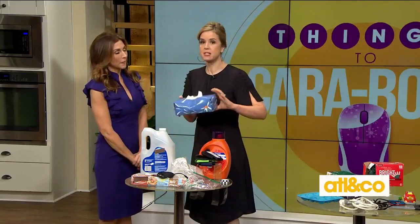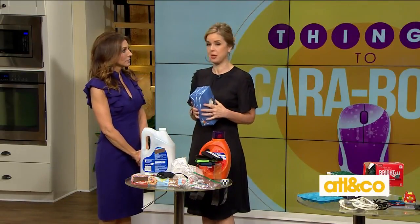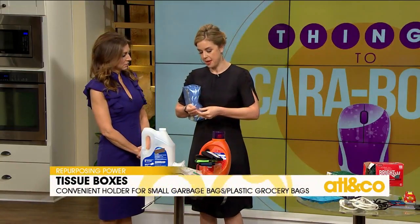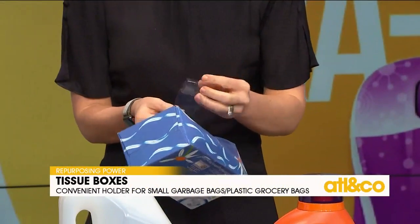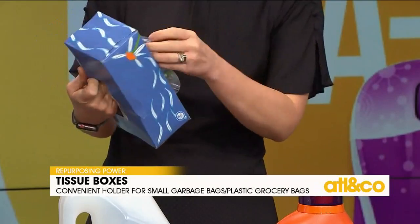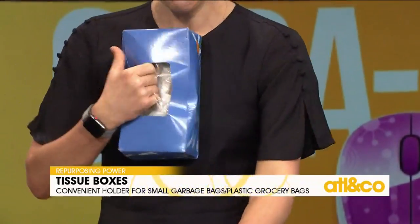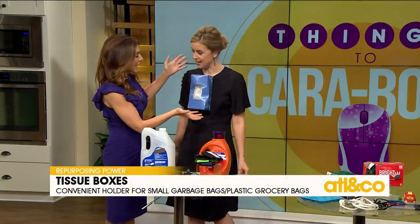Everyone has tissues around their house. When the box becomes empty, what do you do with it? Hopefully put it in recycling. Well, here's another purpose for it — you can thumbtack or tape it to the inside of a cabinet, like where you keep your cleaning supplies. Then you just store your plastic grocery bags in it. How good is that? That is brilliant!